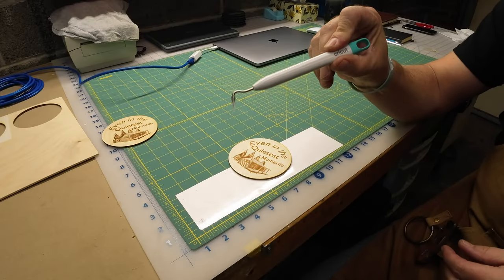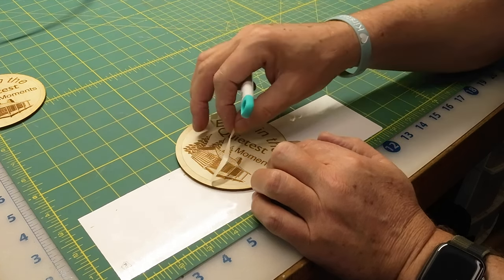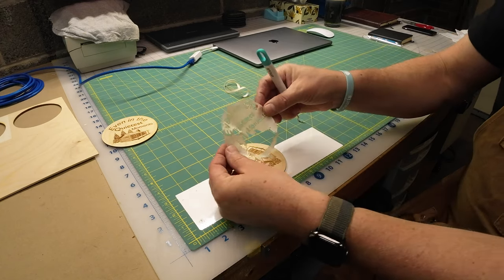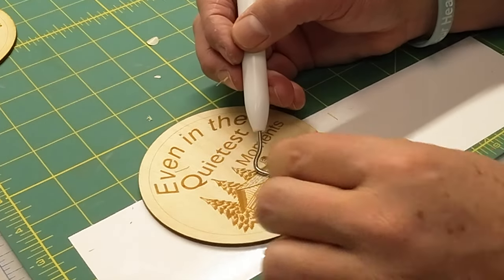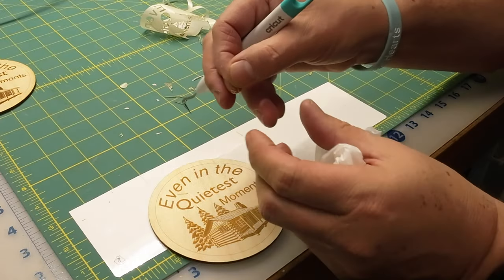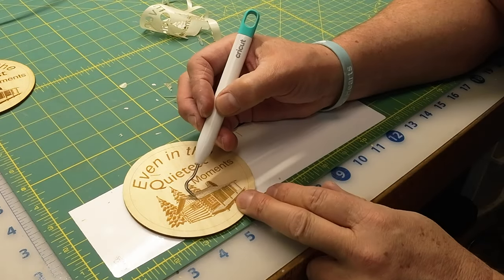If you haven't picked up one of these pick tools, they are priceless. I think perhaps I've answered my own question today. You can see the point of that laser is very fine — tiny, thin pieces of mask stayed exactly where they were supposed to, and the laser was able to cut so finely around them.